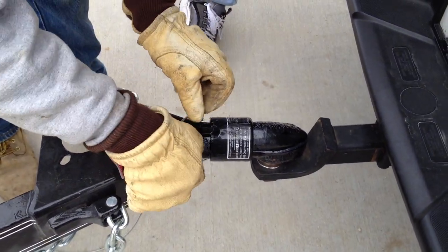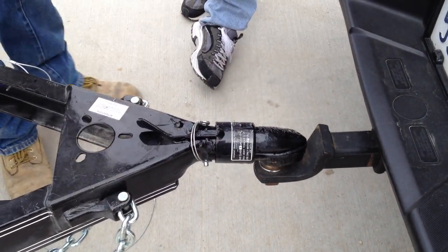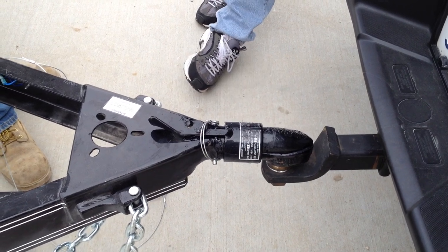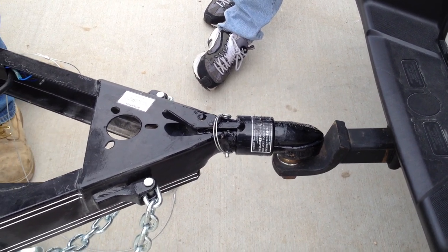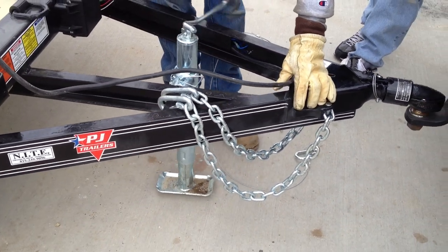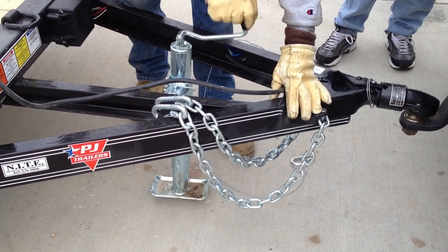Do you like this style of tongue rather than the other kind, versus an Atwood? Definitely — it's heavier, but for this size trailer it's perfect. And for this jack, you do have to shorten it far enough where the sand foot will clear the crossmember back here, so you have to go up a little ways.